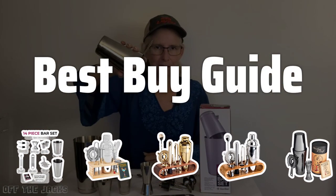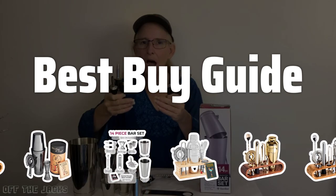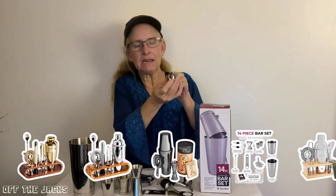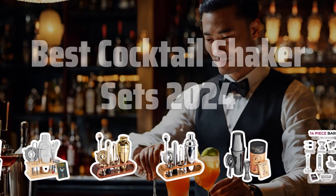Welcome to Best Buy Guide. The best cocktail shaker set is probably one of the most essential tools for any home bartender or cocktail enthusiast. In this video, we'll be diving into the top cocktail shaker sets of 2024 to help you shake up some delicious drinks in style. Now let's take a look at the best cocktail shaker sets 2024 we chose for you.